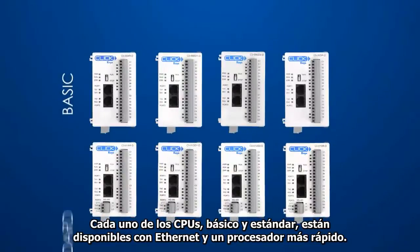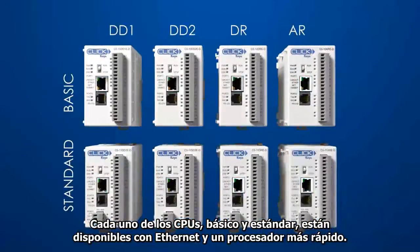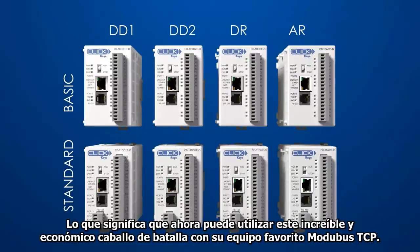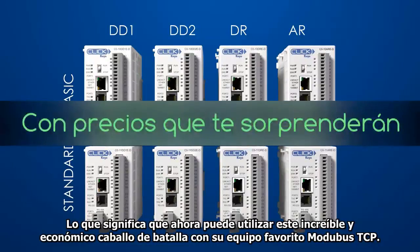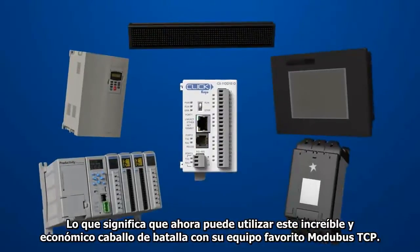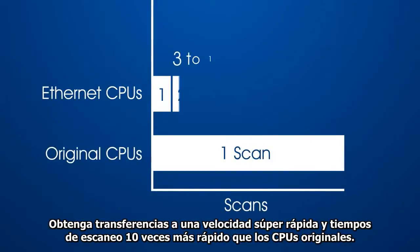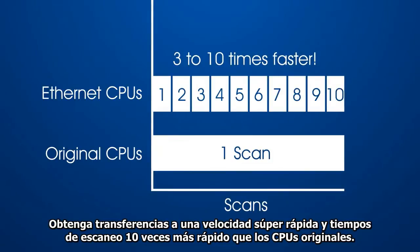Every one of the basic and standard Qlik CPUs is now available with Ethernet and a faster processor, which means you can now use these incredibly inexpensive workhorse PLCs with all of your favorite Modbus TCP equipment, get super fast transfer speeds and scan times that are up to 10 times faster than the original CPUs.